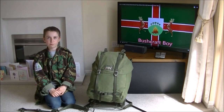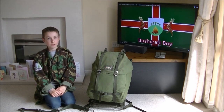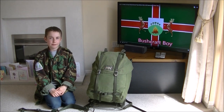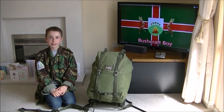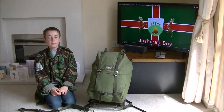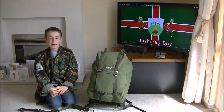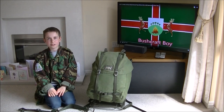Hi, I'm Bushcraftboy. Welcome back to my channel. Sorry I had a little break but you'll be glad to know I'm back to making videos now. Today's video is another LK35 modification. This is a new one which only takes a few minutes and doesn't require any sewing.